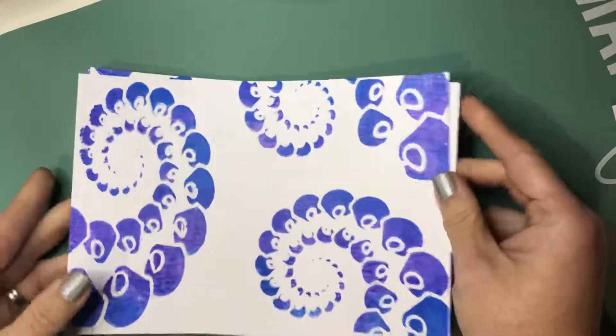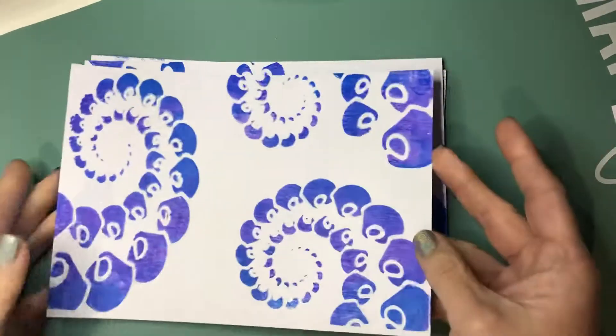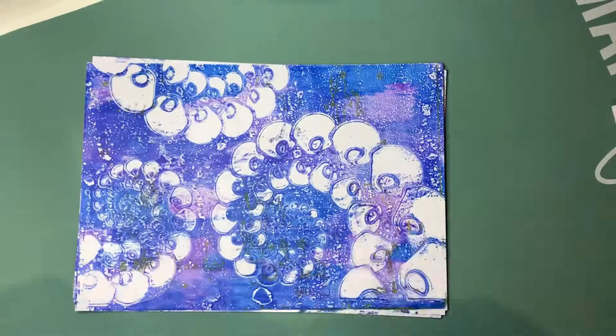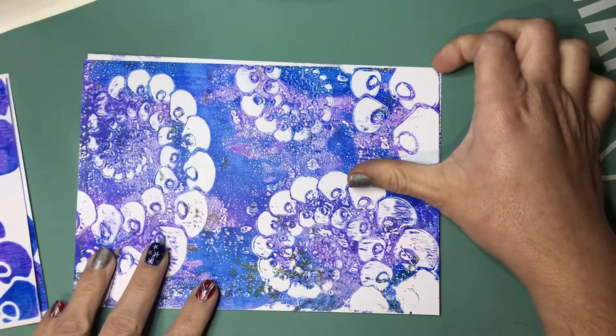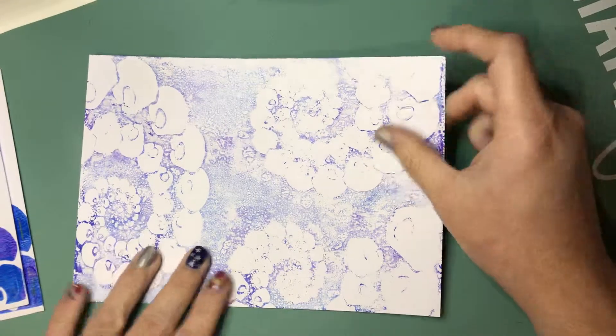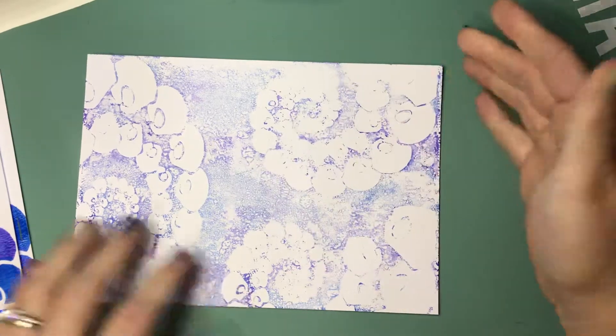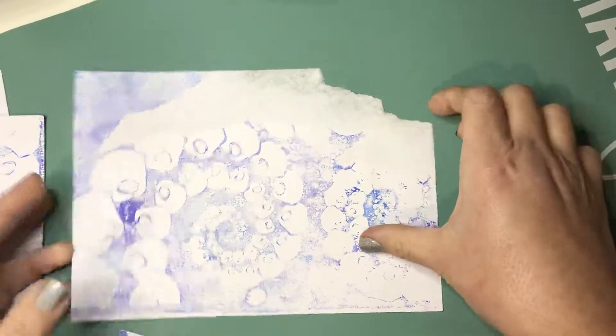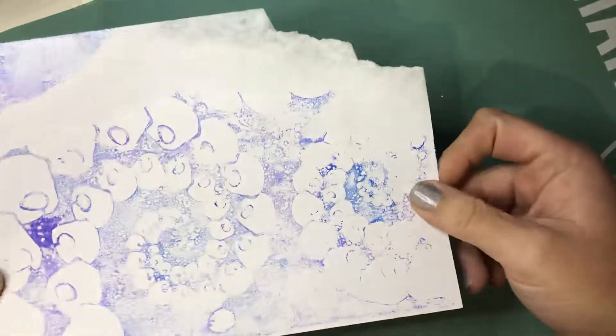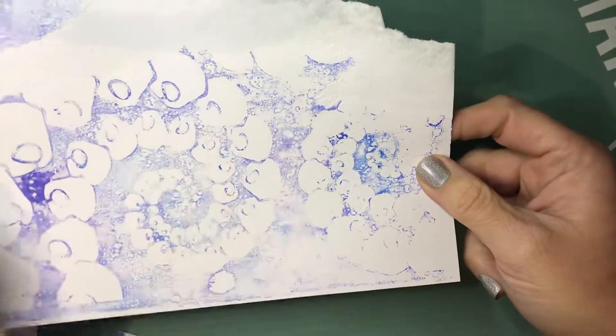Here's another one with the same stencil using a purple and a blue — this is just through the stencil, that's off the jelly plate, and then I tried to take it off the stencil but I left it sitting too long. This one came out okay, but this one stuck to my stencil. Just a little reminder: don't leave them on your stencils too long.